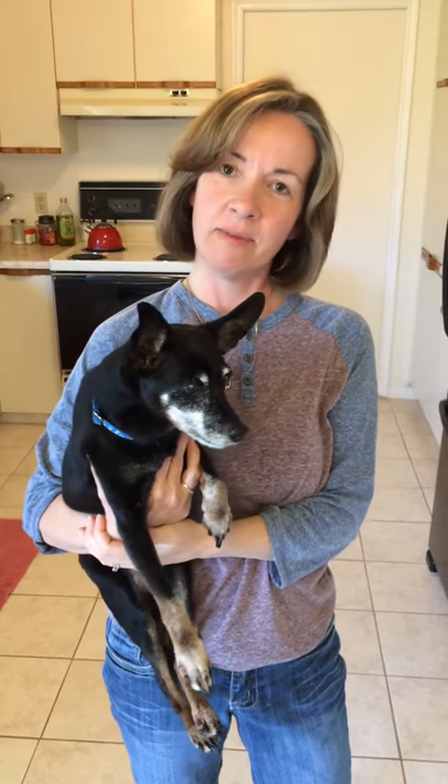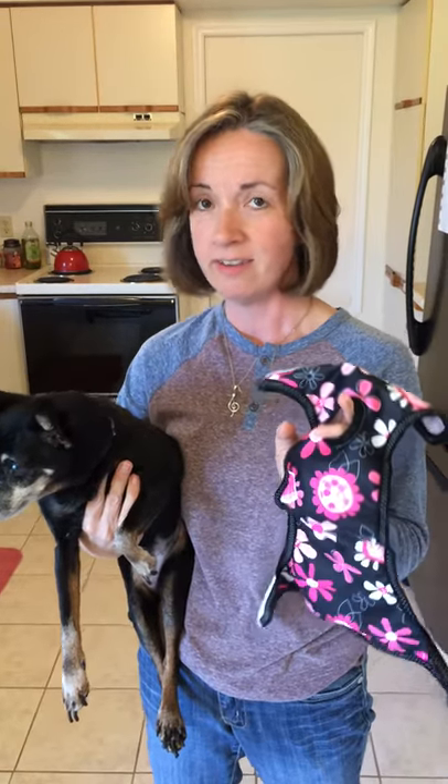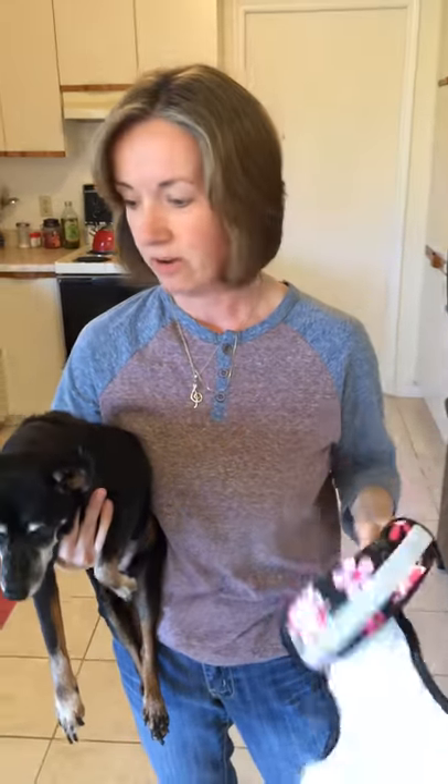Hi, I'm Jackie, co-owner of Doggy Ditties, and this is the inspiration behind our business, Sassy Pants. Today we're going to show you how to put a diaper on to see how easy it is to put it on your dog.